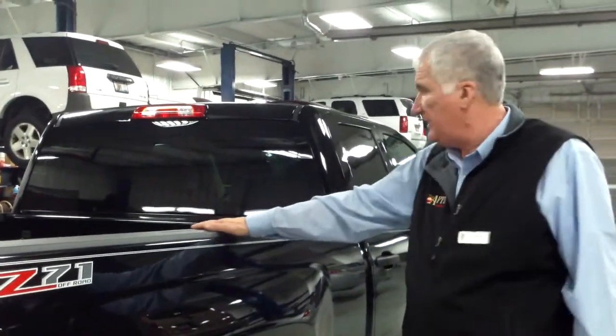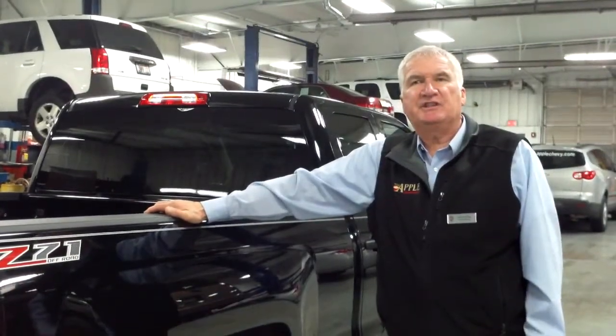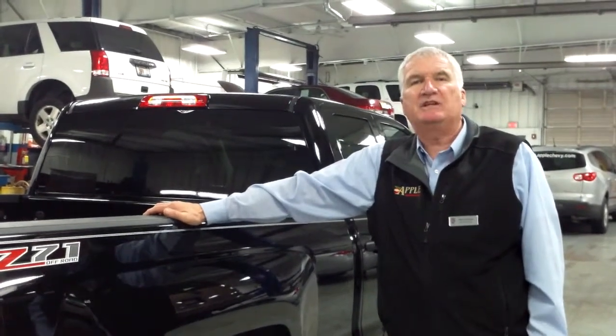On this, you can get either a 6.5-foot bed, which is this one, or you can also get an 8-foot bed. The Silverado comes with a three-year bumper-to-bumper warranty, plus a five-year, 100,000-mile warranty on the drivetrain.